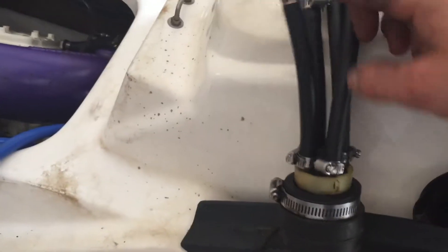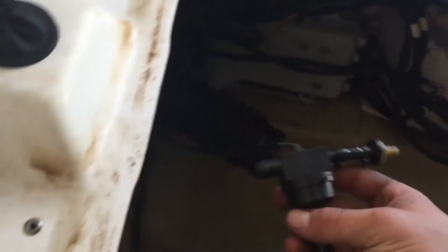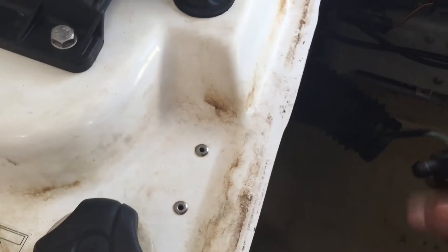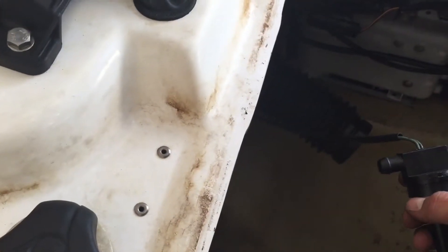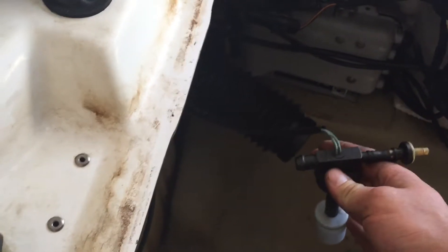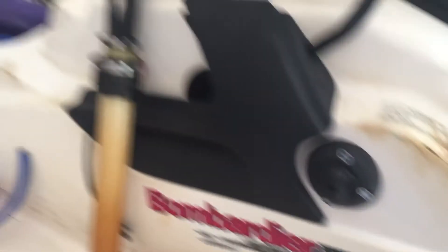Alright, so we got the fuel all hooked up. I have a little tank vent on there for the vent, and then I just blocked off the one like we said. Now we just need to do the oil hookup — the oil lines. There's a big fitting on top which goes to the top of the oil tank, and then there's a big one on the bottom, so we need to hook up those two.